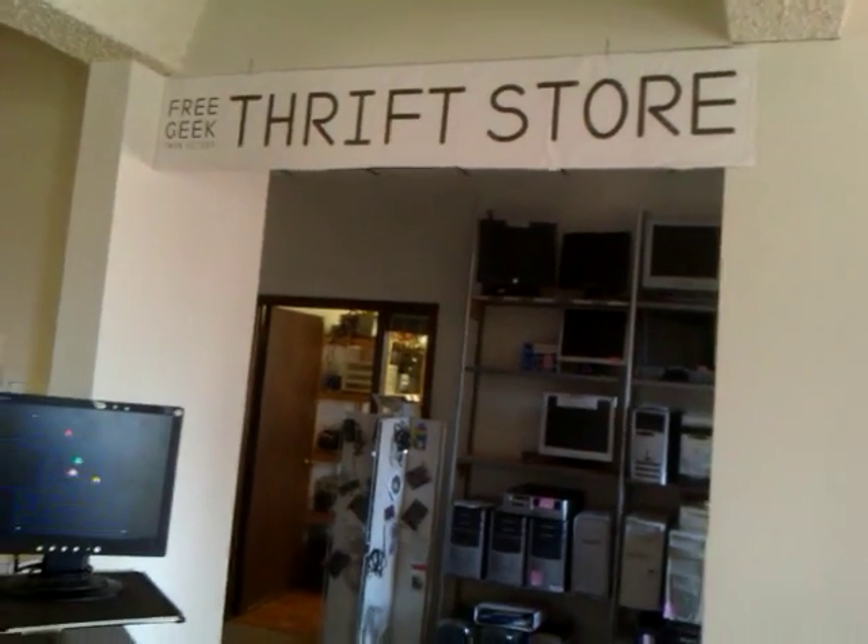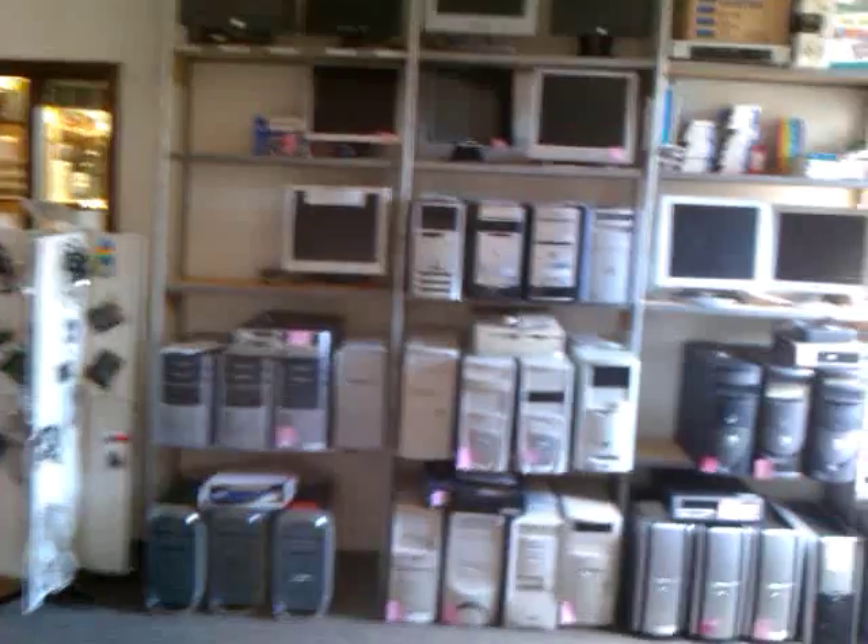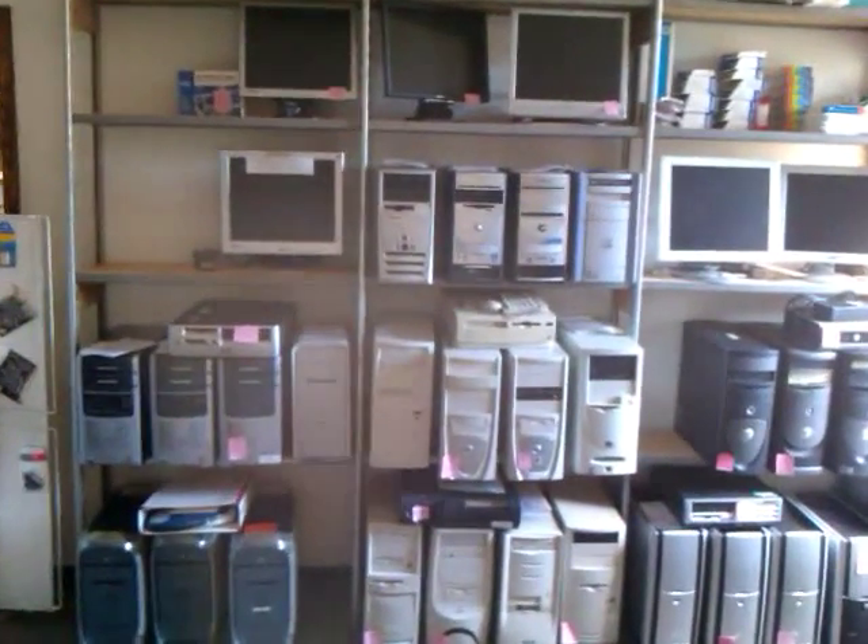47 desktops, 22 laptops. Awesome. Three hours.